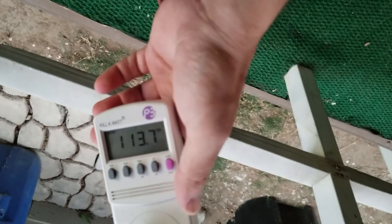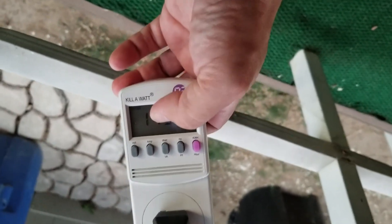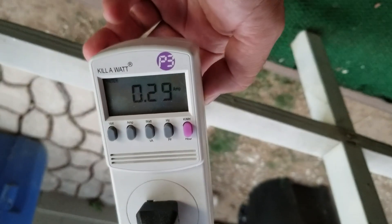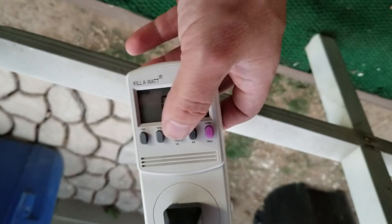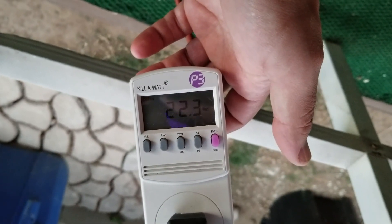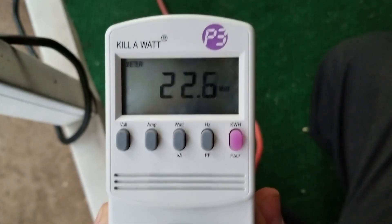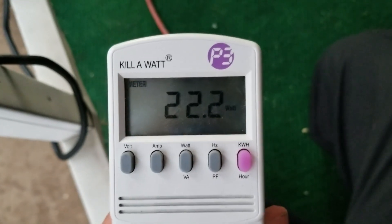So right now it's set up to volts — it's at 113 volts. So let's check out the amps. Right now we're using about 0.28 to 0.29 amps. If you check the watts here, it's about 22.4 watts for running 150 LEDs, Frankenstein's inflatable, and the Halloween light projector.